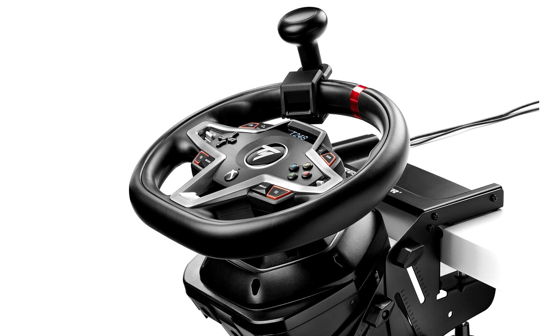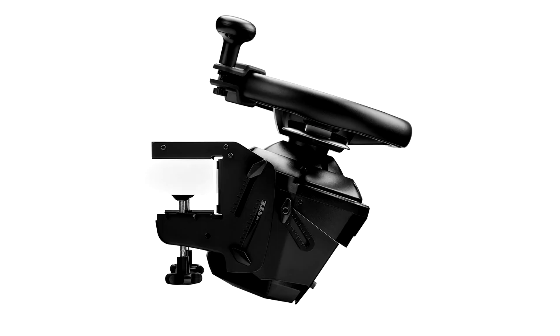The SimTask Steering Kit allows gamers to set up their racing wheel in a flat mounted position, delivering an immersive experience when driving farm machinery or heavy vehicles. The mount allows users to customize the steering wheel's angle and height, offering a number of diverse driving configurations similar to real life.